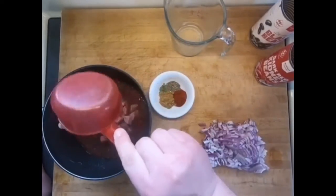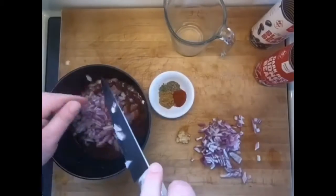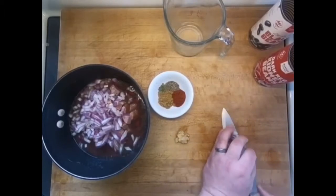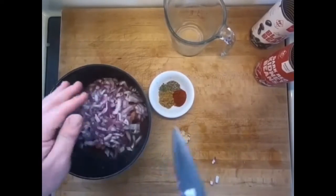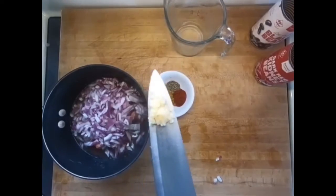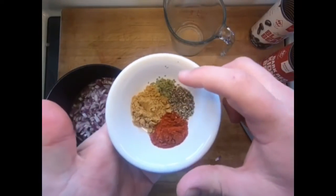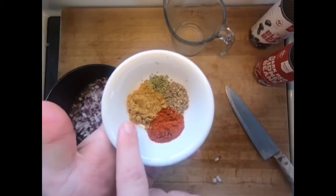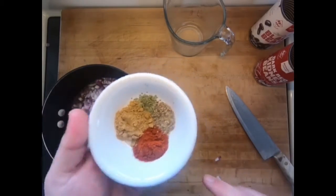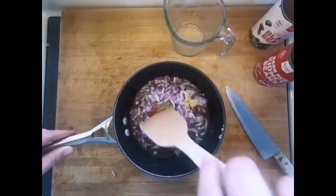Dump that in there. We have half of a red onion, one clove of garlic. For our spices, we have two to three bay leaves that I ground up, one teaspoon of cumin, one teaspoon of paprika, and a quarter teaspoon of black pepper. Dump that in and stir it up.